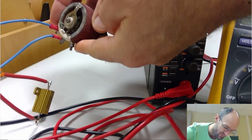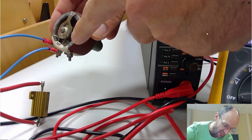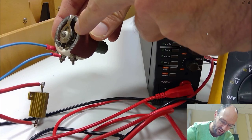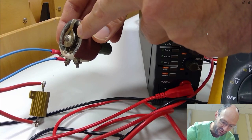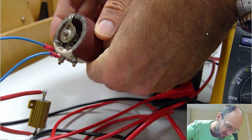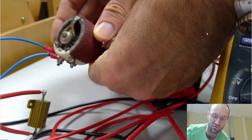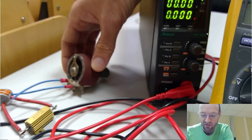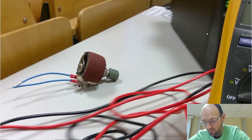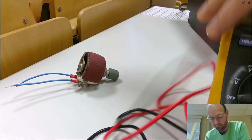If you look at the back, it has a ceramic body with a wire wound around it that has pretty high resistance compared to usual wire. You can rotate the knob to move a contact at the back and change the resistance. So what we can do first is measure this resistance — I have the multimeter here.